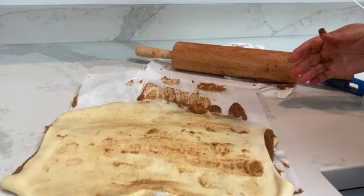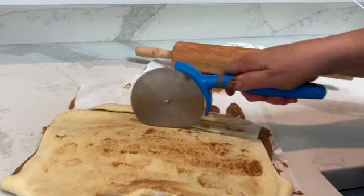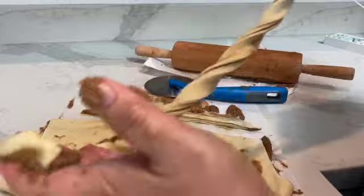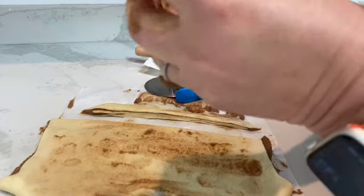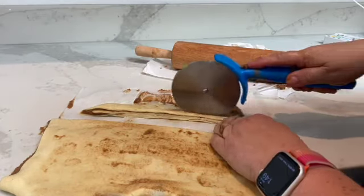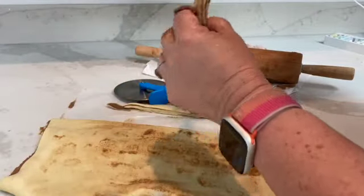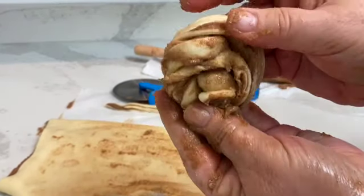Now I'm going to cut my dough with my pizza cutter and twist it. Can you see me twisting it? Then I'm going to wrap it around my hands two times and tie it in a knot and put it on the pan ready for the second rising.